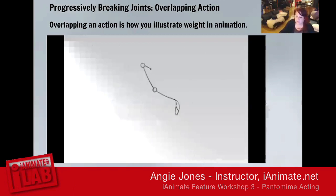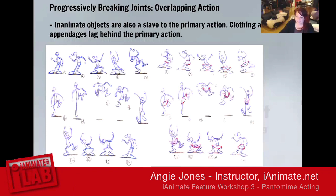Inanimate objects are also a slave to primary action. Clothing and appendages lag behind the primary action — by appendages I mean tails, ears, reins. Anything inanimate will still drag behind the primary action. This is usually called tertiary actions or tertiary movement.